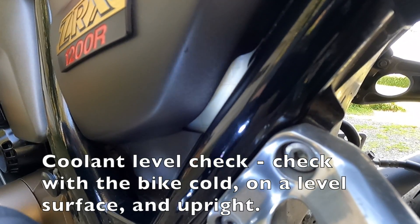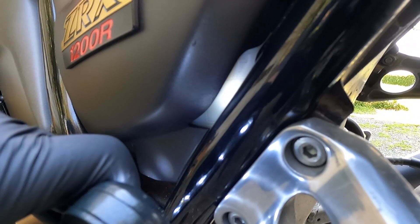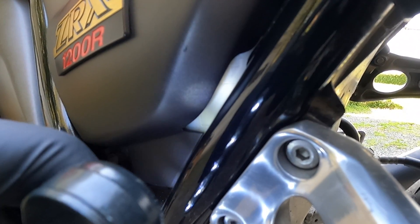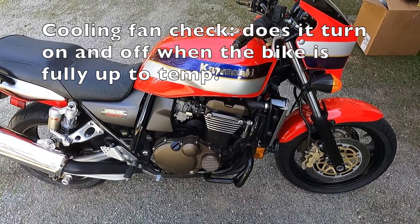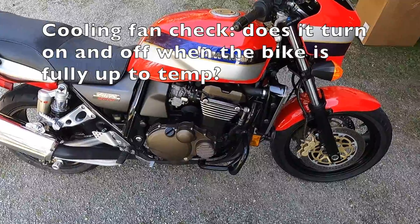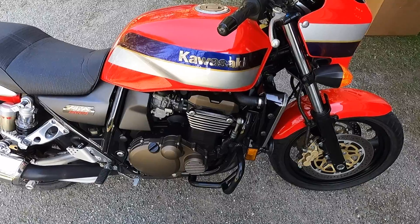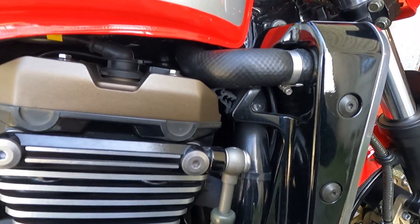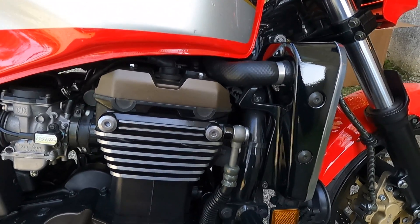Next I'm checking the coolant level — there's a tank with upper and lower level marks. You stand the bike upright when it's cold, before starting it, and the coolant should be close to the top level. I checked it, shook it a little, and could see the coolant sloshing right at the top line — that looks good. I went for a ride to warm the fluids up, and now with the bike running I'm waiting to confirm the cooling fan kicks on and then off again. The fan just kicked on, and after a couple minutes it kicked off — so the fan is functioning properly.